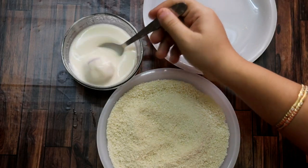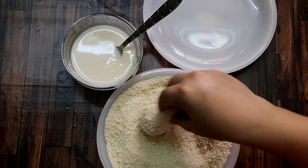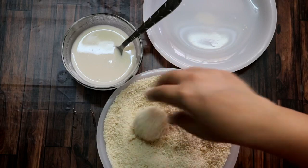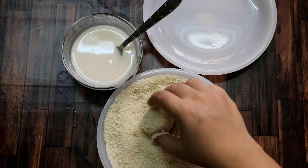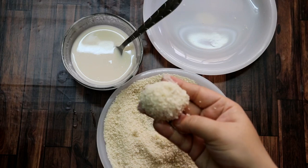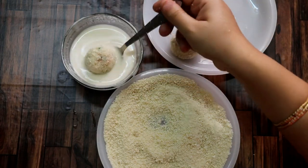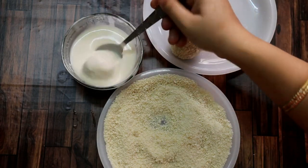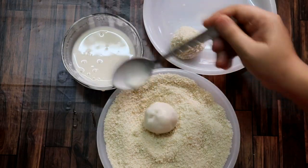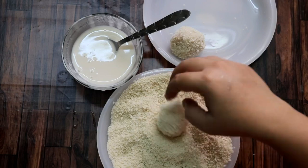First, we will put the ball in the batter. After coating it in the batter, we will put it in the bread crumbs. When we put it in the bread crumbs, we have to coat it evenly on all sides. You have to make sure it is coated properly, because if it is not coated properly, when we put it in the oil it will start to melt — since there is cheese inside, it will melt completely and it will not be done properly. So you have to do a double coating. If double coating is not enough, you can also do triple coating. Just make sure it is coated well so when we fry it, it will not break.